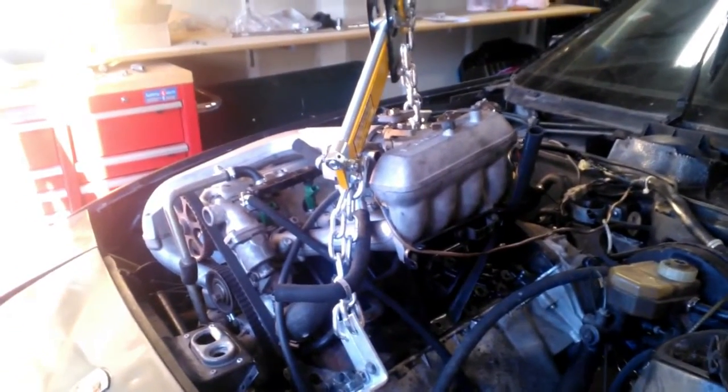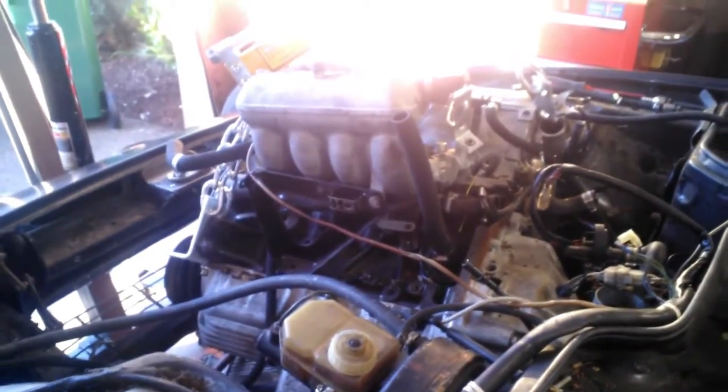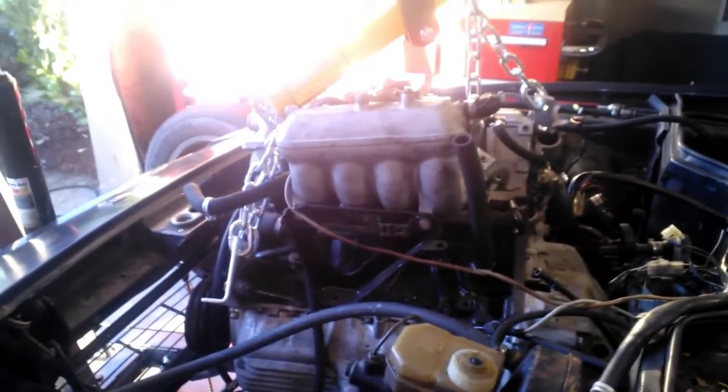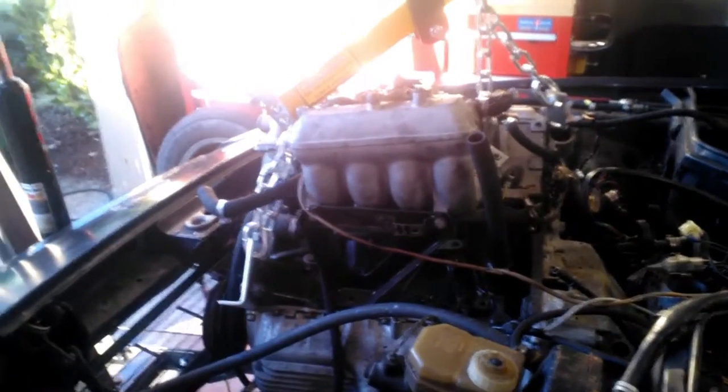On the forum, 924board.org, forum members talked about a different way of removing the engine. That involved taking out the crossmember — which I have laying in the garage somewhere — and then dropping the crossmember with the rack, and dropping the exhaust all together.